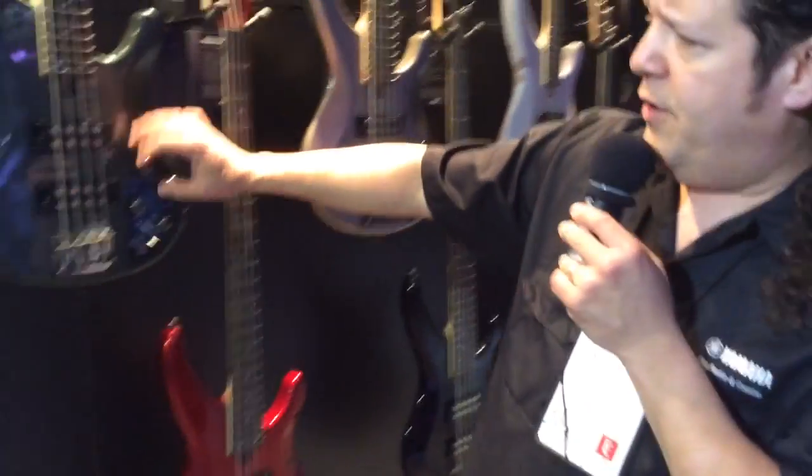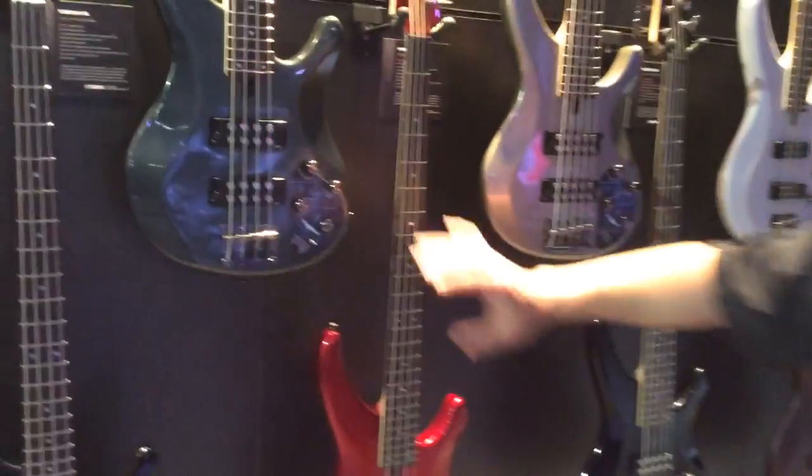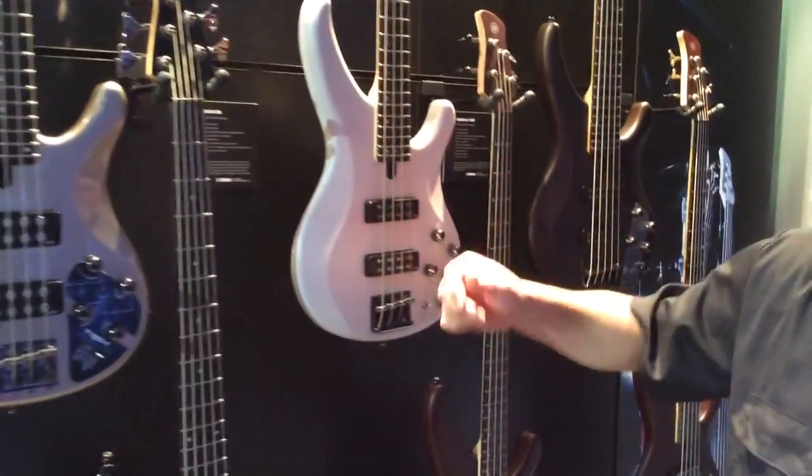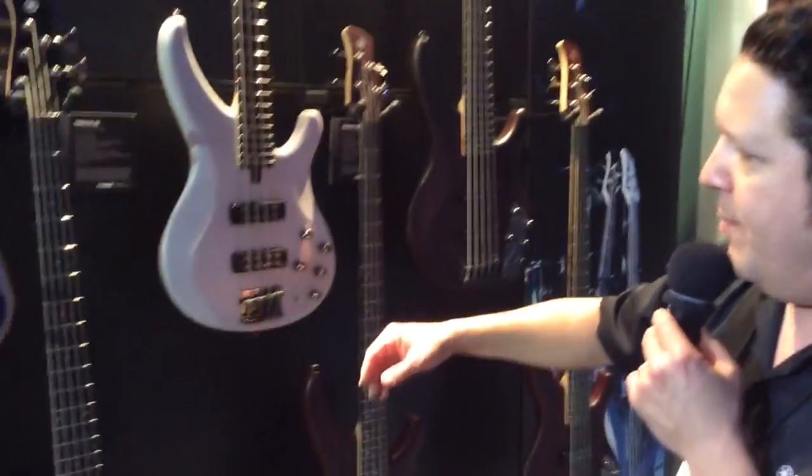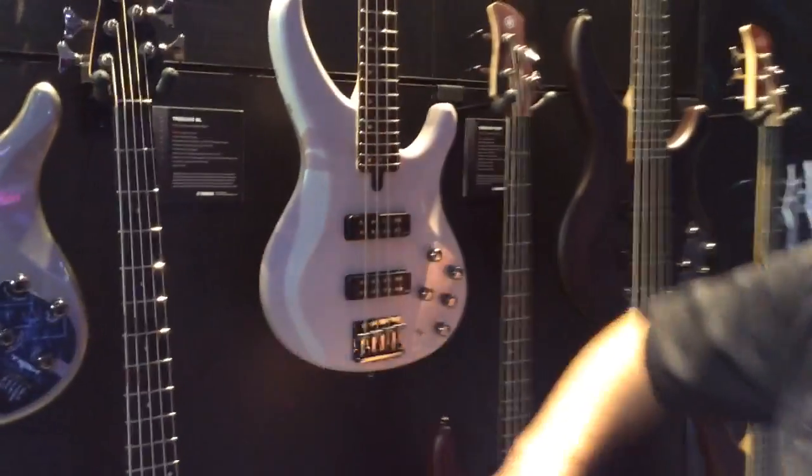And of course, you have the Yamaha design pickups for that model. Moving over to the 504 and 505 series, which are a slight step up as well — you still have all the other appointments, the body, the neck and all that, but you have more of a silkier finish.